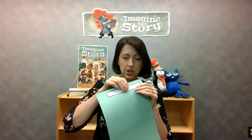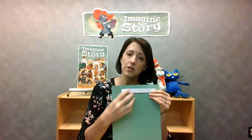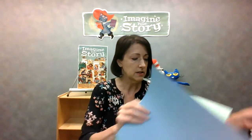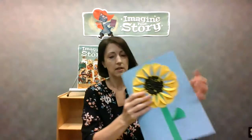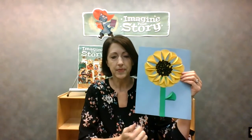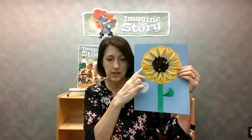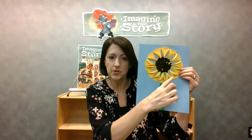You can do your stem in green — trace that, cut it out, or if you're doing it on white paper just go ahead and color it green. Go ahead and glue on the stem just like you did the big yellow circle. You're also going to want to have one small green circle to make the leaf — it's the same size as the petals.